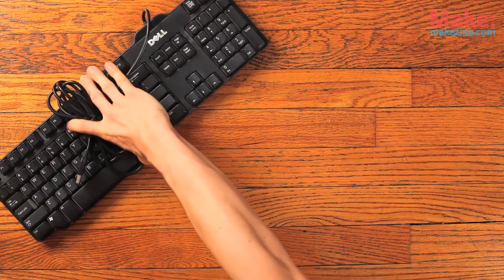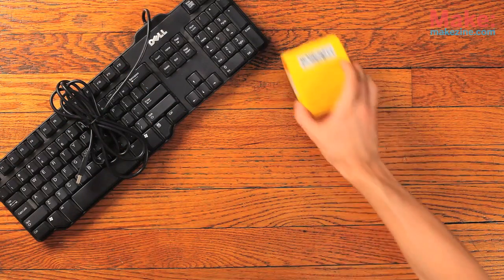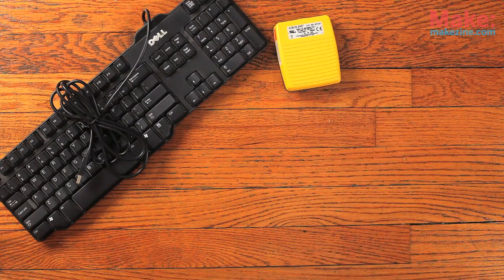First, you'll need a basic USB keyboard that you can hack apart. You'll also need a foot pedal. I ordered this one from McMaster-Carr for less than $20 shipped. I chose this one because it has a lot of extra space inside so that I can jam the keyboard interface in there.